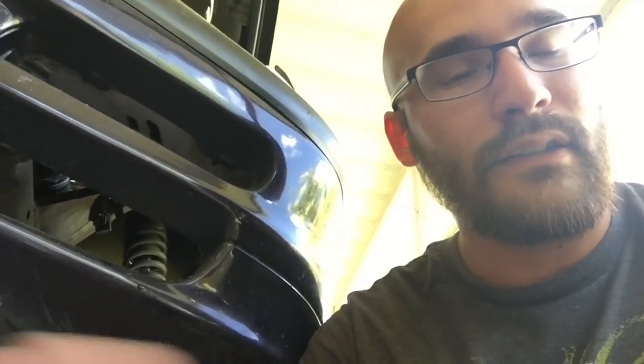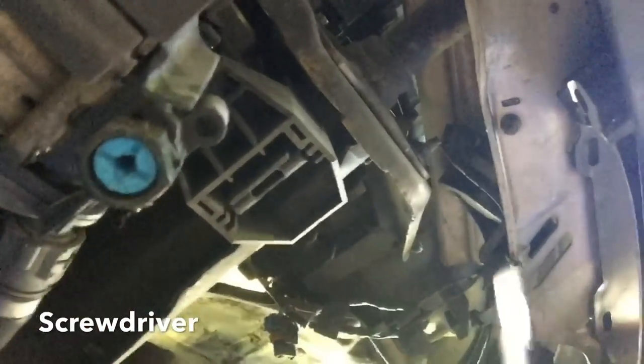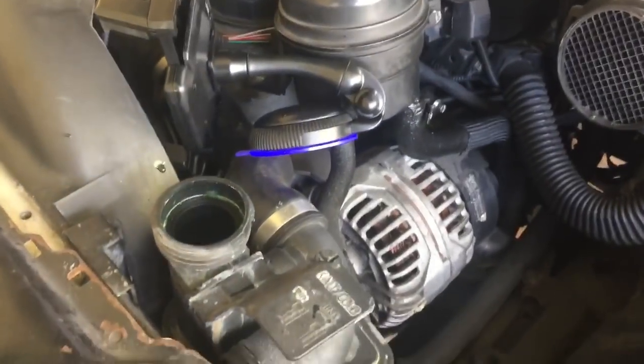Now that we got the airbox and all that stuff out of the way, the next thing to do is go ahead and take out all the fluid that's in the radiator. In order to do that, it's right under here. You're gonna see a blue screw — this one right here. You stick a screwdriver in there and then turn it. They should turn over. So we got the radiator cap off and now it should be draining.